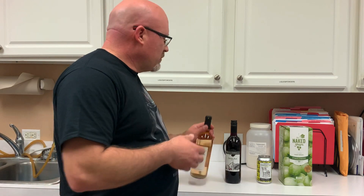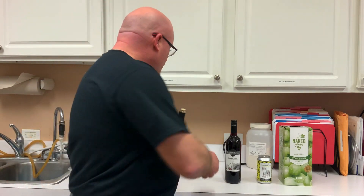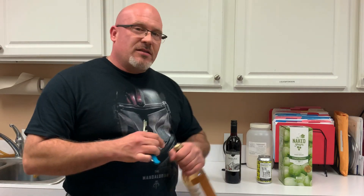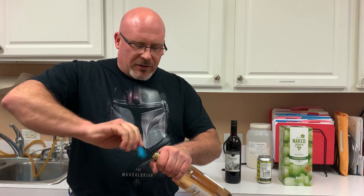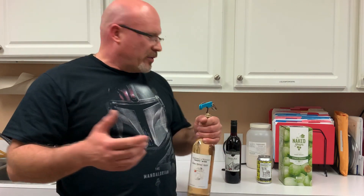Our winery started out as most wineries do, using all cork with bottles, and then gradually moved over to all screw caps. Cork — certainly everybody's familiar with cork. It has a lot of advantages. Of course, it's been used for thousands of years to close wine bottles because it does a good job of sealing and aging wines. It allows just the right amount of oxygen through to slowly age wine to perfection.